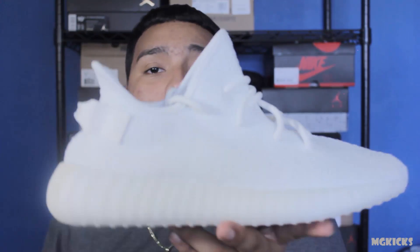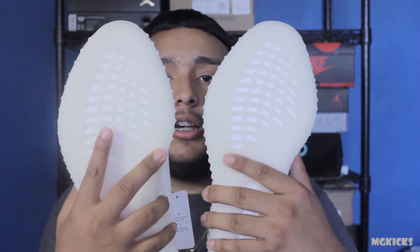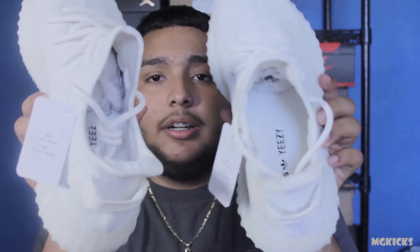Here it is once again — size nine, size eleven. Let me know if you guys copped a pair. And if you struck out on these, give it a little minute — I'm pretty sure you're gonna run into a big steal. I'm in a couple sneaker groups on Facebook and I've seen them go anywhere from $350 to maybe $475.